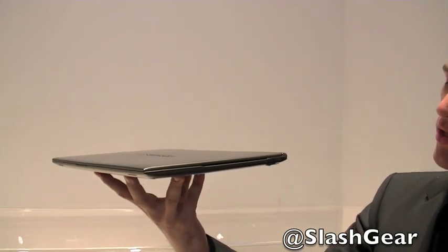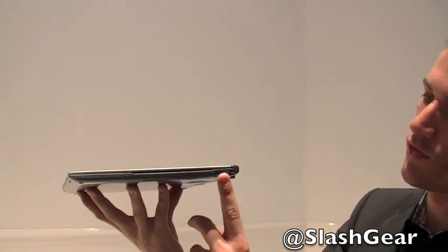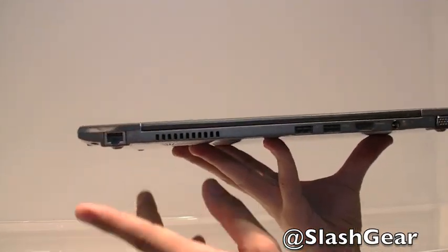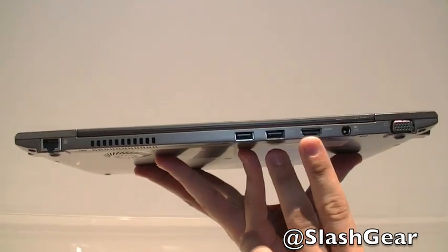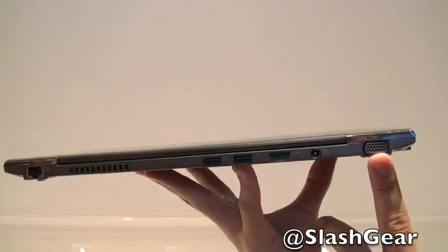What makes this product very special is that we have a full-size USB 3 port, a DisplayPort connector, a full-size gigabit LAN port, another two USB 2 ports, full-size HDMI, and a full-size VGA connector for professionals.